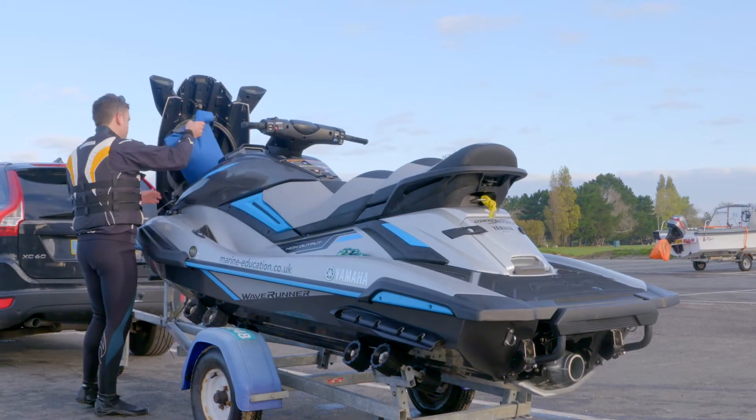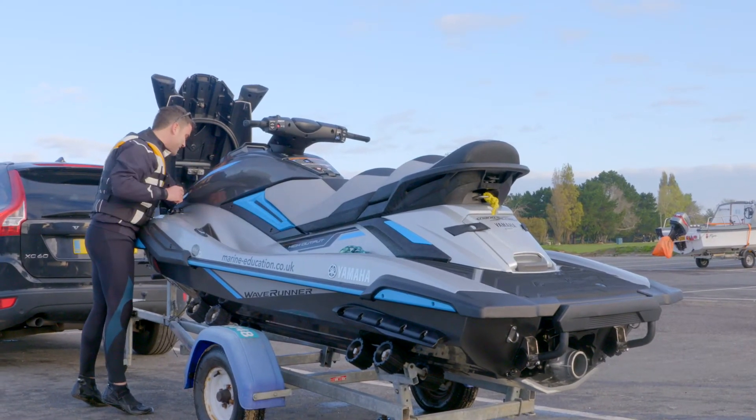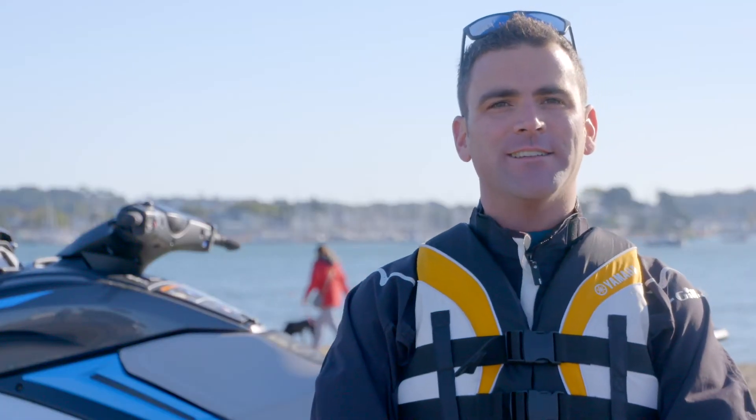Slipways can be really busy places. Make sure you've got all your gear stowed away inside your personal watercraft and you've got the trailer ready to go before you get to the point where you put the trailer next to the slipway. This enables other water users to still access the slipway whilst you're preparing.